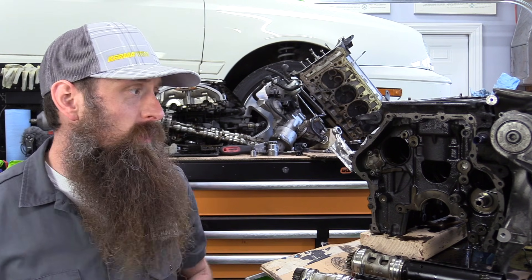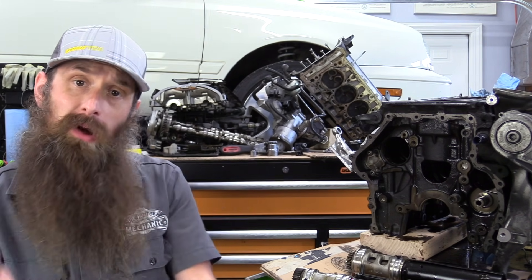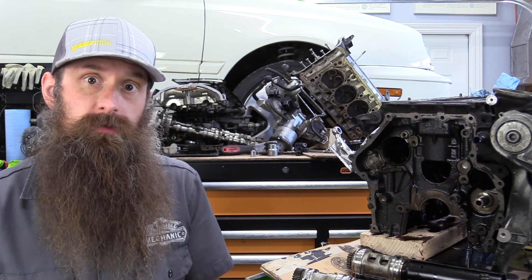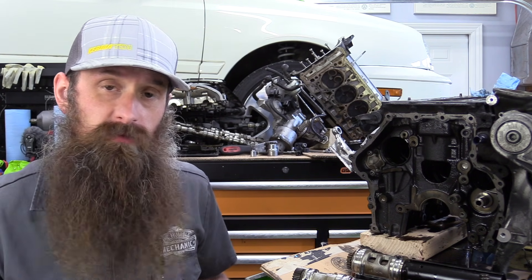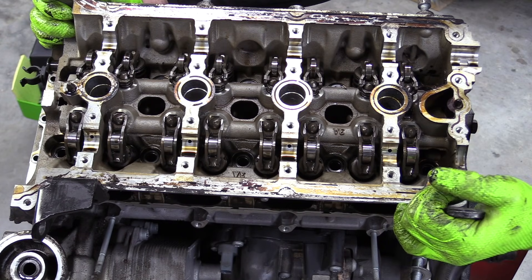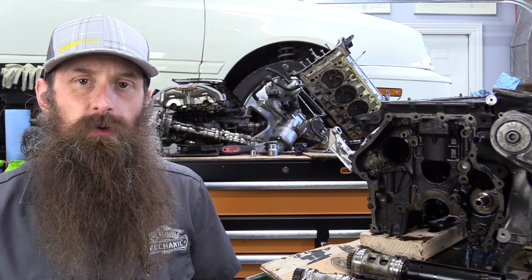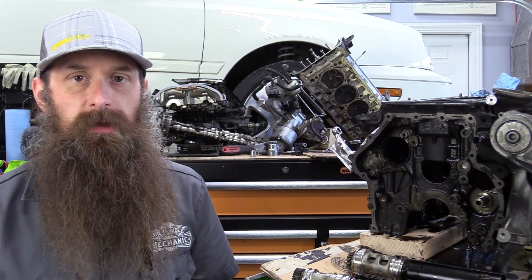There's our engine completely torn down — we could take off a couple more accessories if we really wanted to. I'm surprised at how good the bottom end of this engine looked based on how the top end looked, which is actually a good sign. If you have one of these engines, the bottom end may actually be just fine and you only need top end engine repair — and I say 'only' because it's still not a very cheap thing to do. Questions and comments, drop them down below. If you like the video, hit that thumbs up button, don't forget to subscribe, and thanks so much for watching.